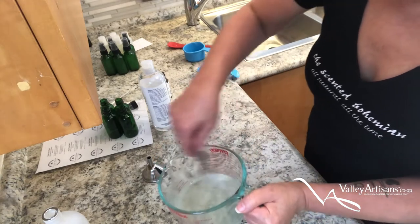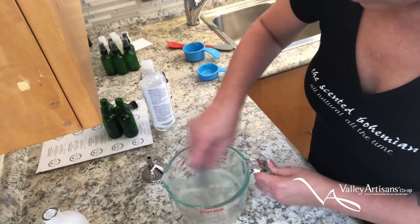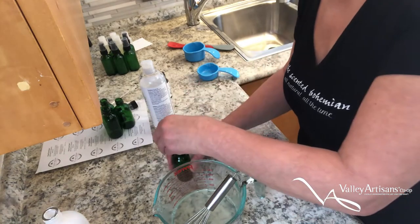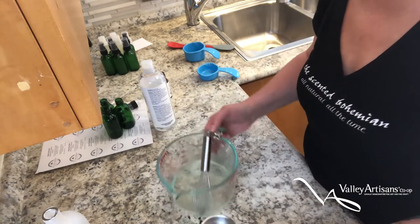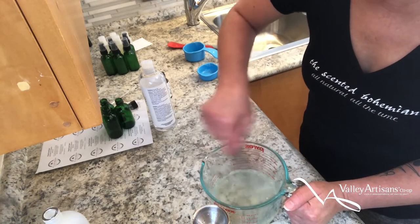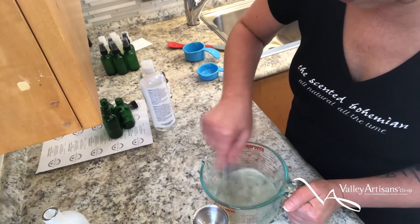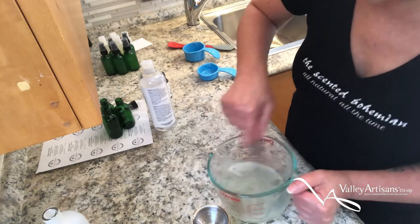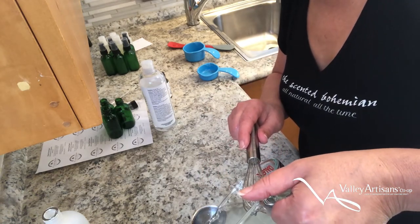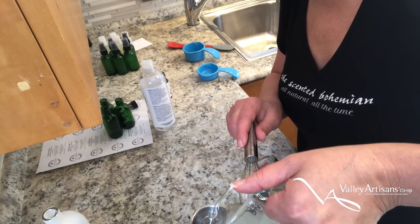Today I'm going to pour this into individual bottles, which I'm then going to label. I've got a funnel here to help control the mess. I'm going to continue whisking between every pour so that the mix doesn't have a chance to separate. These are two-ounce bottles — you'll get four two-ounce bottles per batch.